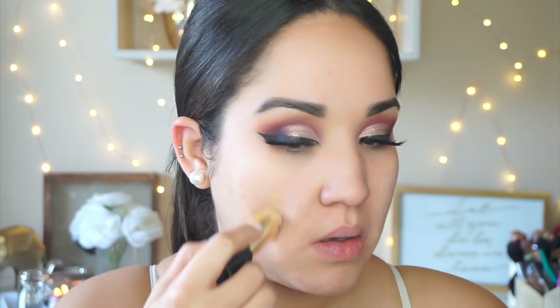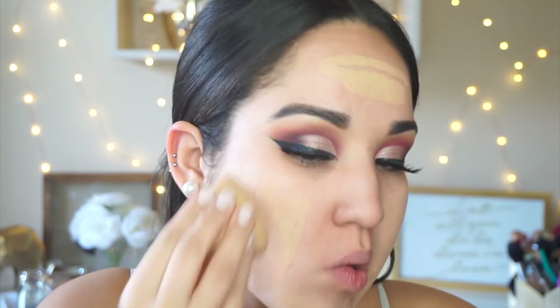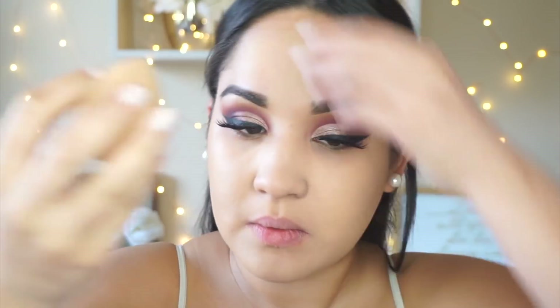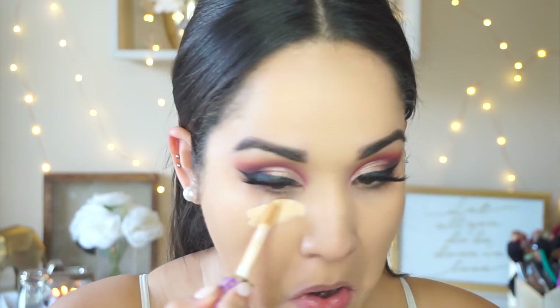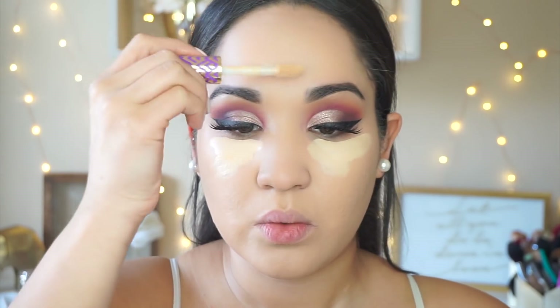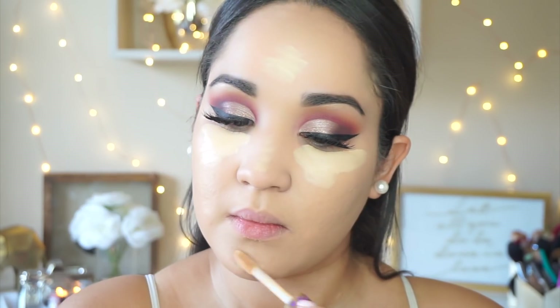For foundation today I'm using the Ultra Wear Stick Foundation from Lancôme in the shade 320 Bisque, applying that on my cheeks first and buffing it out with a beauty blender. I used to really love this foundation and I don't know why I stopped using it — it's very full coverage with a velvety finish, very smooth on the skin. For concealer I'm taking the Tarte Shape Tape in the shade Light Neutral, highlighting my usual areas and blending that out with a beauty blender.